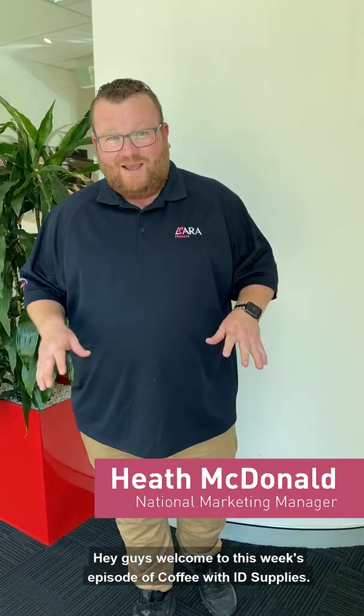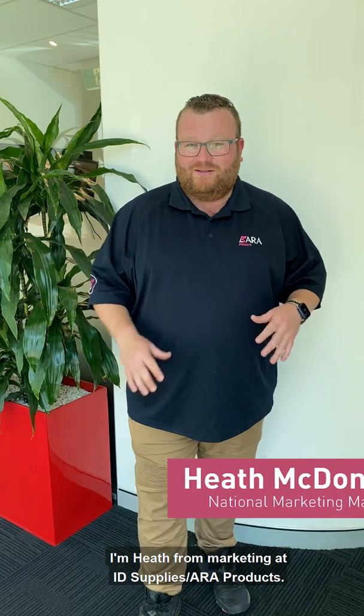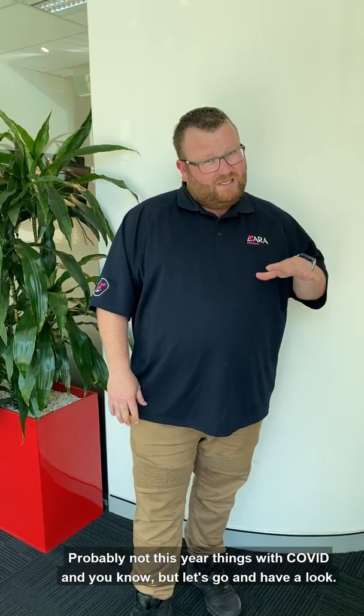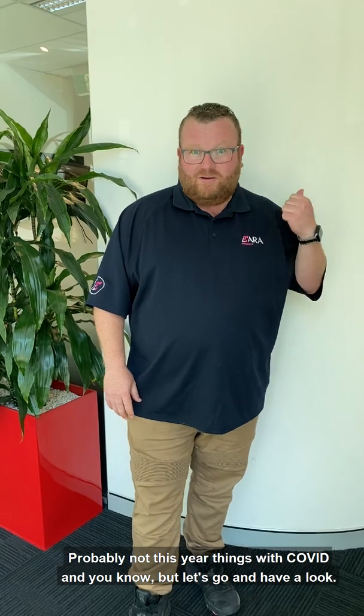Hey guys, welcome to this week's episode of Coffee with RD Supplies. I'm Heath from Marketing at RD Supplies, Avery Products. Today we're going to be looking at a brand new printer that HRAE is launching into the market — probably not this year with COVID and everything, but let's go and have a look.